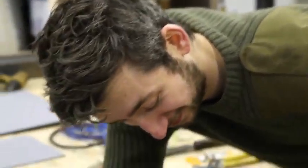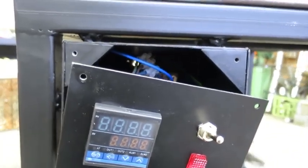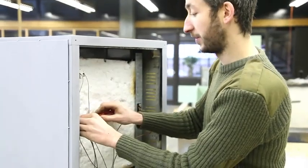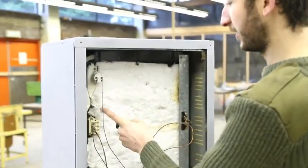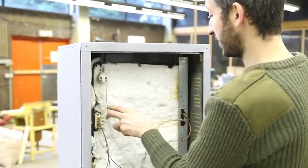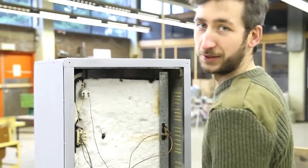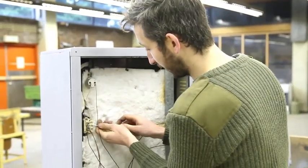It works. We're attaching the electronics to the oven and connecting the two heating elements, and optionally a light inside which we like to have.